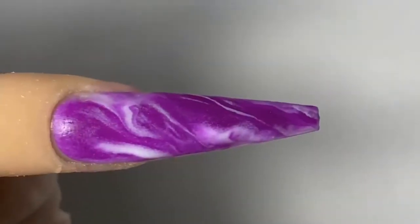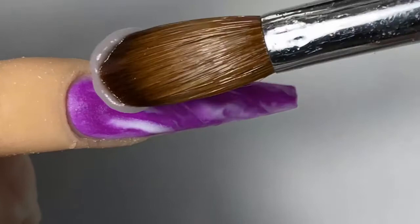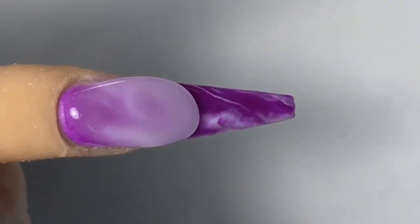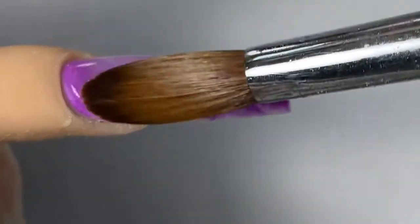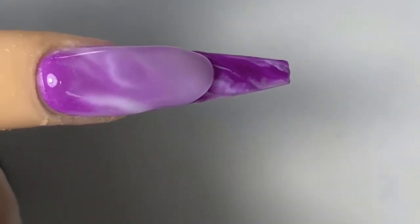Make sure you keep it on the thinner side, because now we're going to go in and encapsulate the whole nail in crystal clear powder. Anytime you are doing marbling, make sure you encapsulate it so that when you file you don't lose your marble effect.